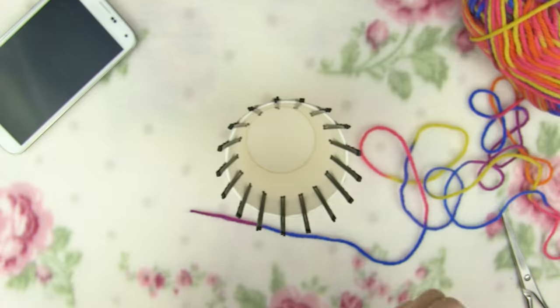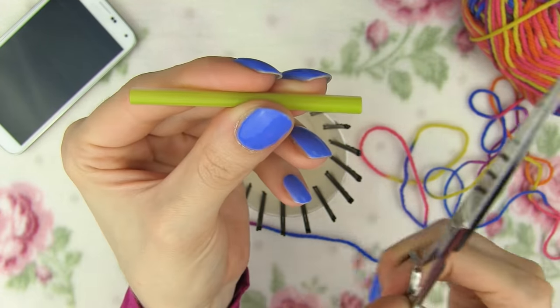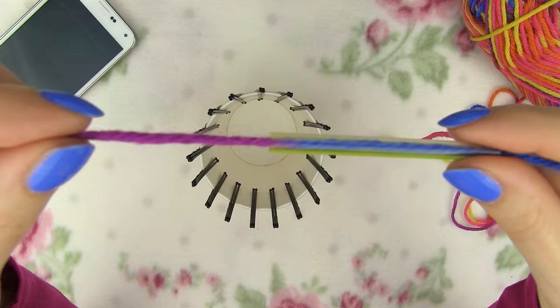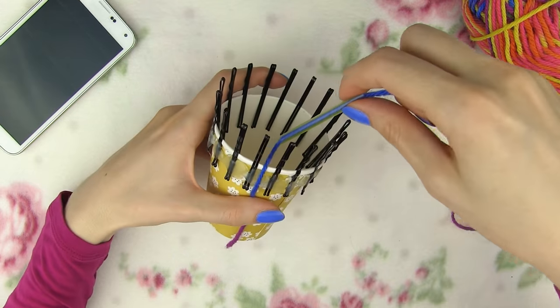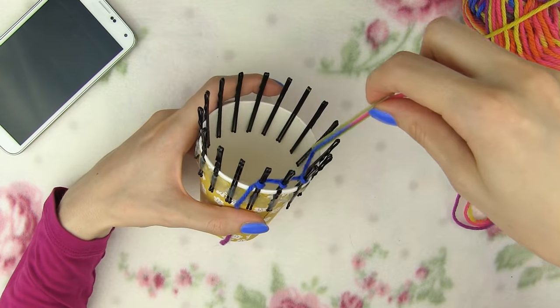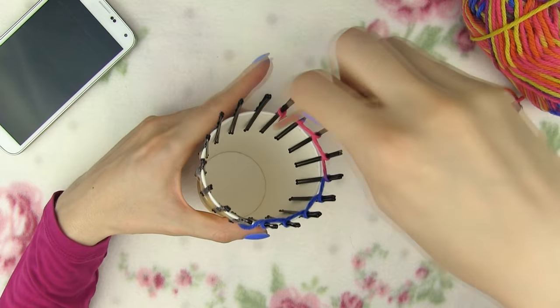Take your yarn and — this is optional — a straw. The straw makes it much easier to wrap the yarn around the pins. Cut a piece of straw and thread the yarn through it. Leave about 5 inches of yarn loose like so, and then start wrapping the yarn around each pin, making sure you have loops on the outer side and the connecting line of yarn on the inner side. See how the straw helps to quickly wrap the yarn around the pins.